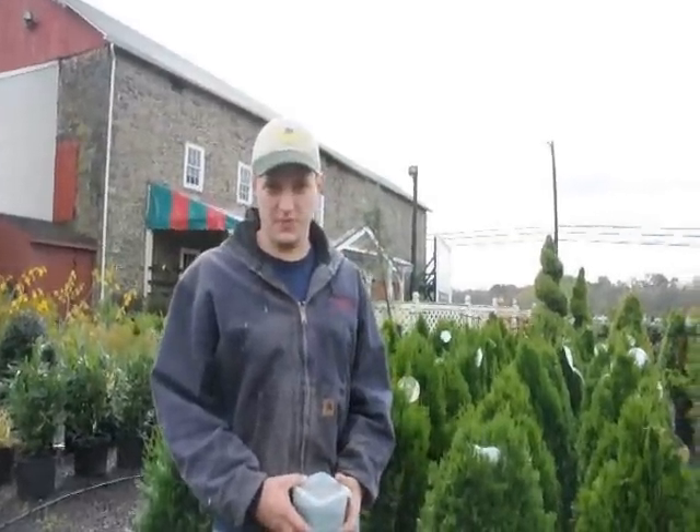Hello, my name is Mike Hurst from Highland Hill Farm. I'm in charge of growing plants at Highland Hill Farm, and today I'm going to discuss how to fertilize the arborvitae.